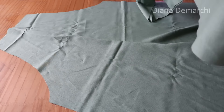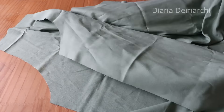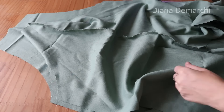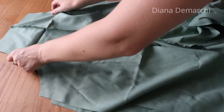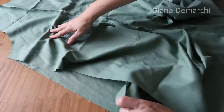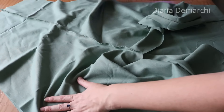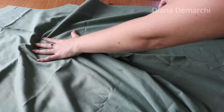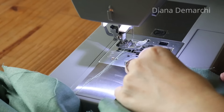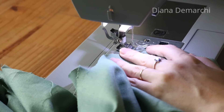Fiz frente, fiz costas. Agora coloco direito com direito das duas partes e vou fechar as duas laterais. Esse macacão passa pelo corpo sem necessidade de zíper ou botão — é uma peça para iniciante mesmo. Fecho a lateral de um lado, pode alfinetar se quiser, e a lateral do outro lado também. Vou à máquina, passo primeiro a costura reta e em seguida faço o acabamento com zigue-zague.